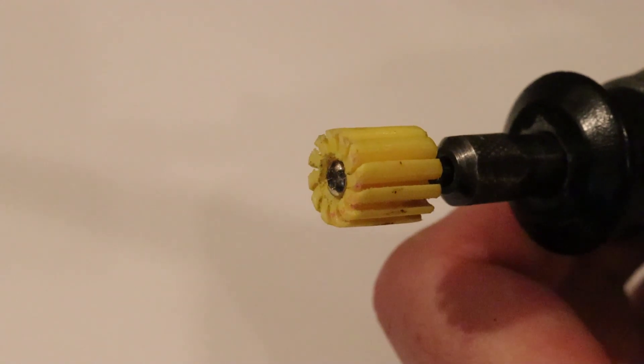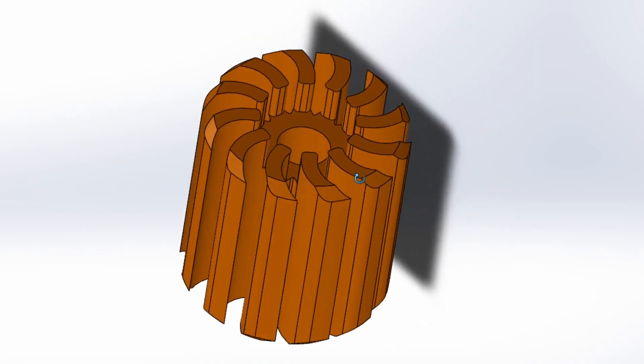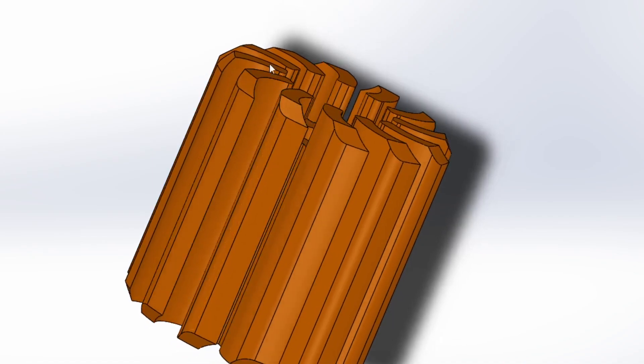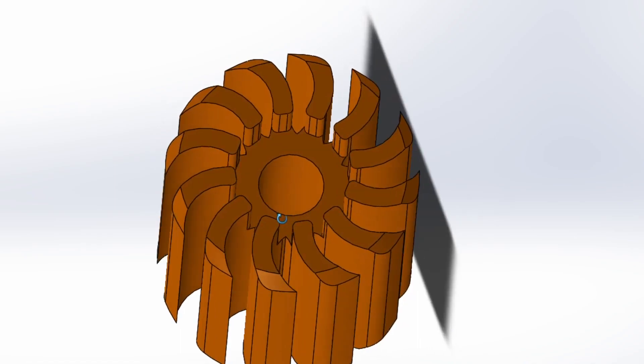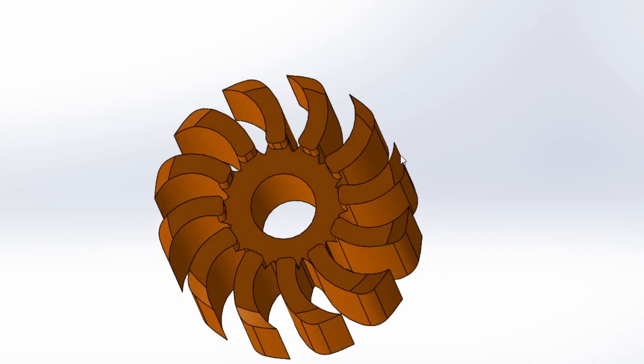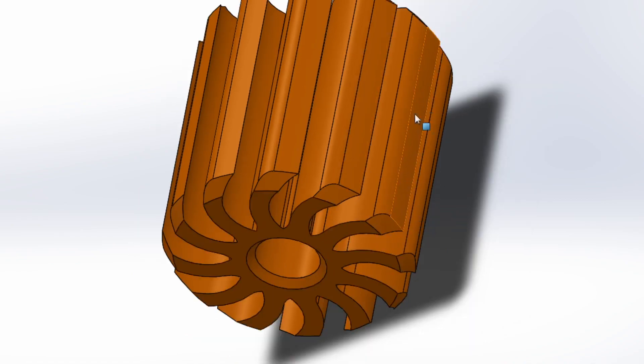I'll now take you over to my computer to look at the design. Here we are in the CAD. As you can see there is a chamfer for the head of the screw, preventing it from protruding from the actual attachment itself. Whenever this spins counterclockwise, it's made in such a way that the fins will help push outward and prevent the drum from slipping. All the edges are chamfered because the first layer usually gets squashed during printing, and you can compensate for that.